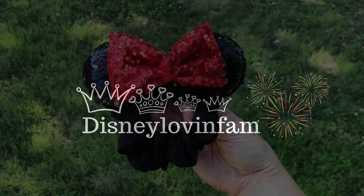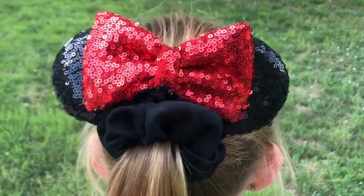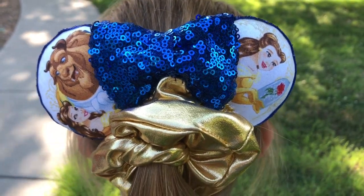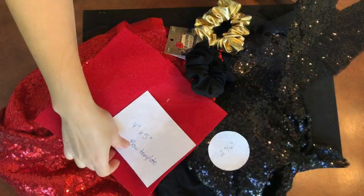Welcome or welcome back to Disney Love and Fan. We are making these DIY mini ears scrunchies and they are adorable. I went ahead and did two different kinds and I'm going to show you the first set.